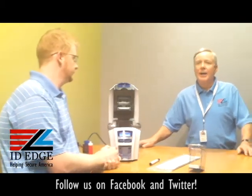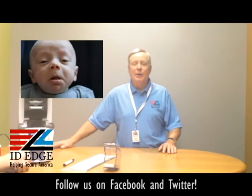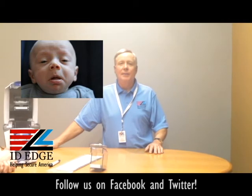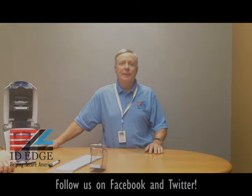Thanks for showing us how to clean the printer. As promised, here's the bad photo ID of the day. While you're looking at that, if you have any questions, submit them to us on our Facebook page or visit www.idedge.com. If you need to get in touch with us by phone, call us at 800-798-3343.